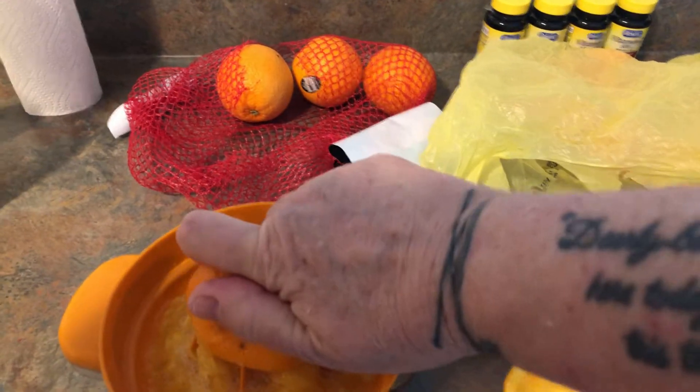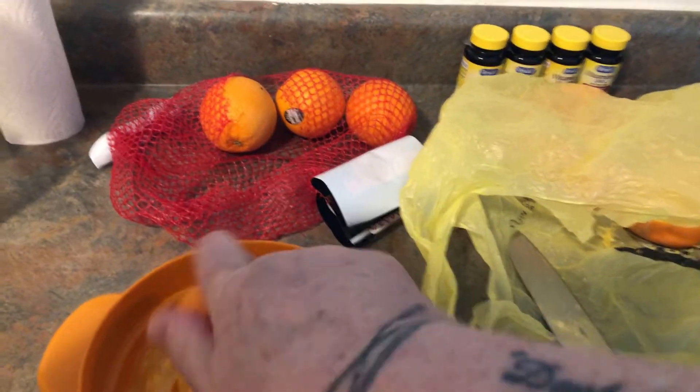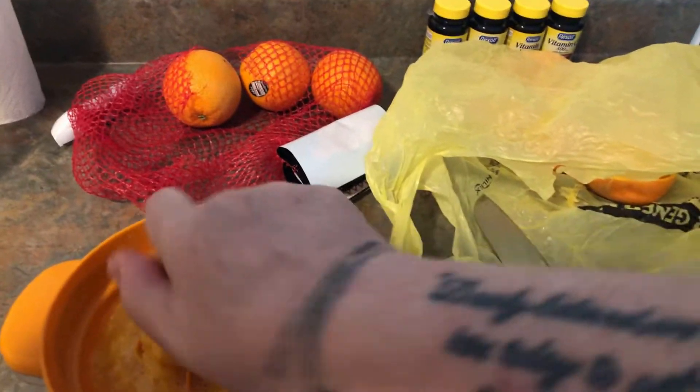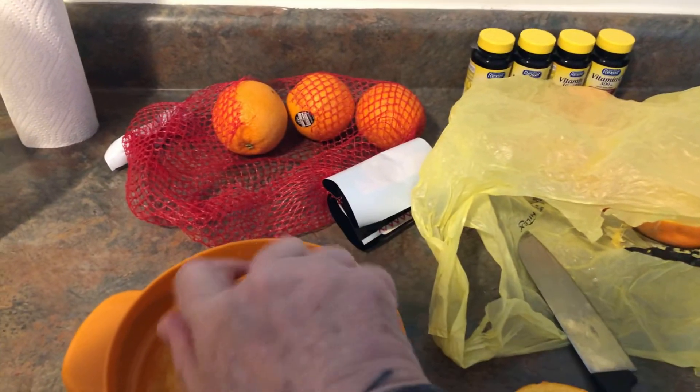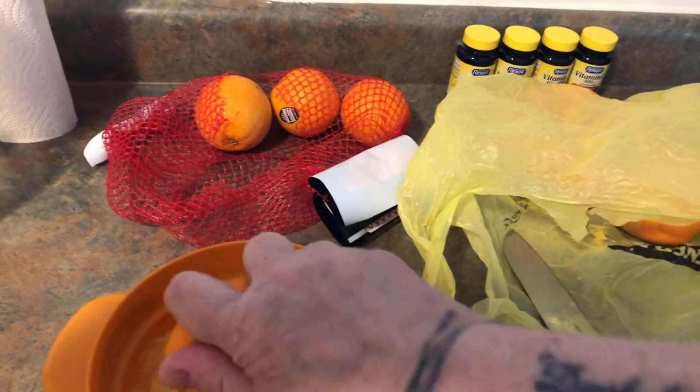It gets out of there and lets all the juice through, because it gets kind of stopped up sometimes when you get done with all the oranges. The pulp won't allow the juice to go down in there, so you just got to move it around and get it out of there.